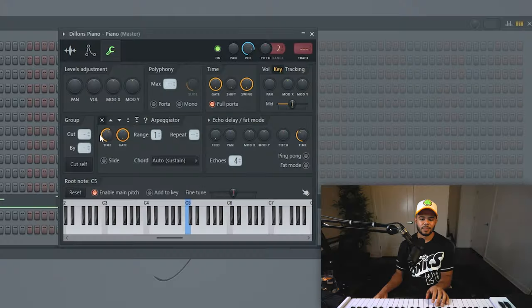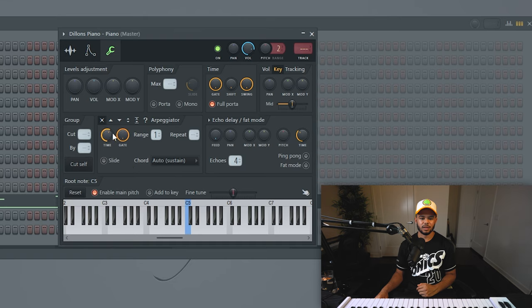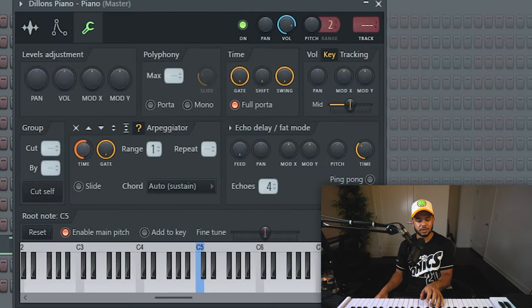Some other cool things you can do with one shots is turn them into arps and get really crazy cool sounds and textures. All you have to do is click on this little wrench right here and then play with these buttons. So there's an arp that goes up, one that goes down, up-down bounce, up-down but stickier, and one that's random. If you want it to be slower you can play with this time knob right here.